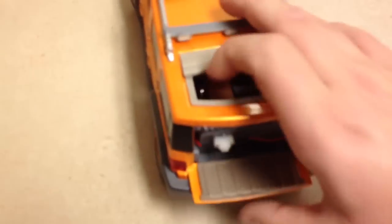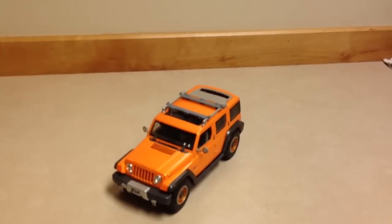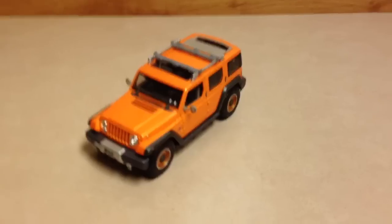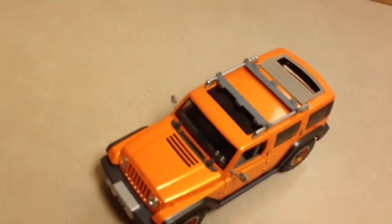Well, so if you want to order your own custom model, my email will be in the description — just email me what you want. Todd, I hope you get this custom car. I love this. We'll see you soon. Thanks for watching.